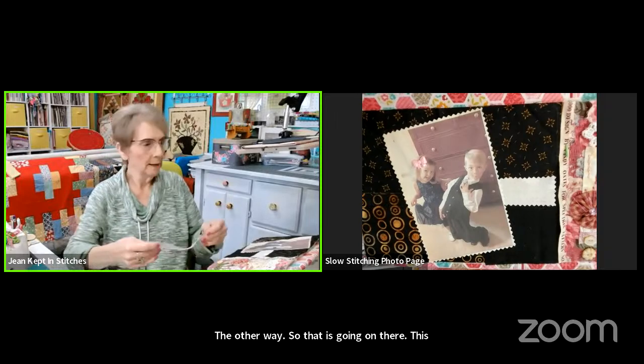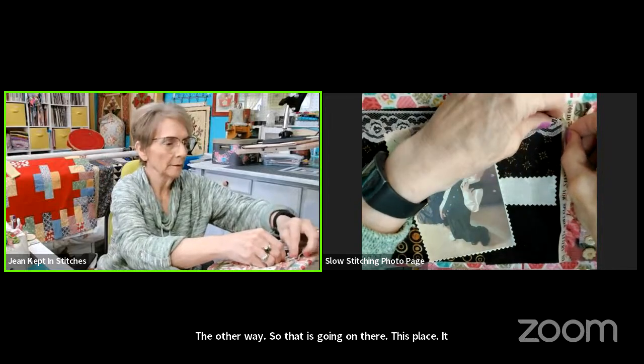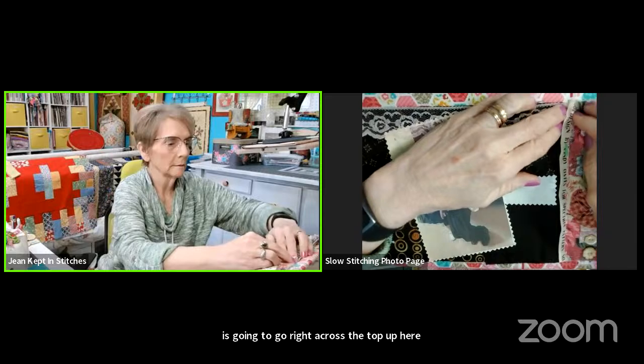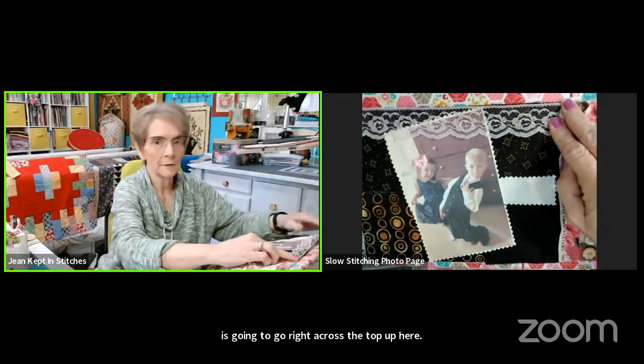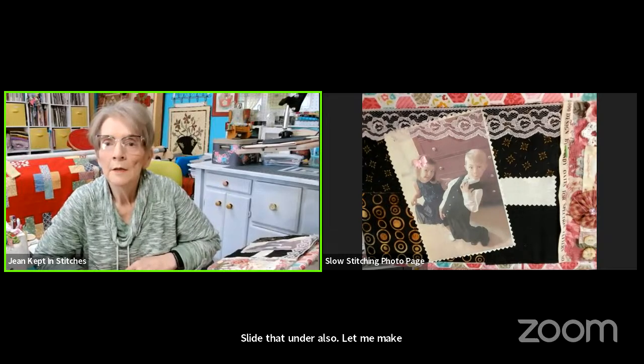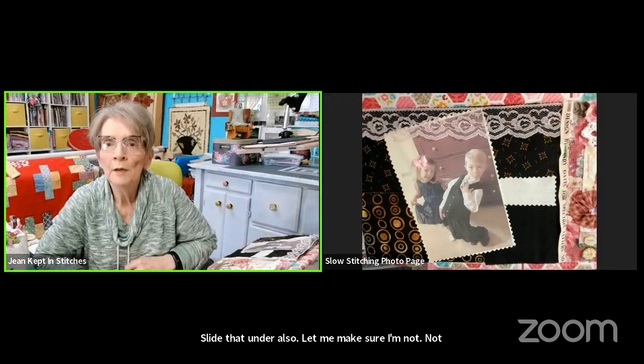I'm adding a little bit of patchwork here and adding the photo back where we want it. Notice the angle — I put it slanting this way because Jack is leaning that way, so to the eye it looks better than slanting the picture the other way. The lace is going right across the top.